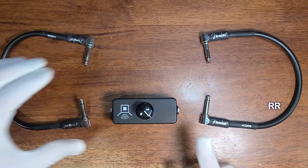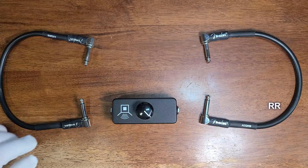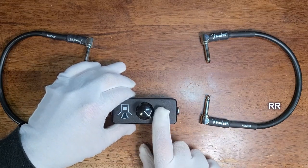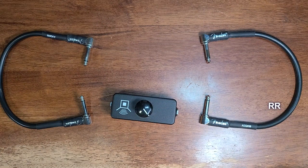Basically, the Little Black Box acts as a master volume between the preamp section of your amp and the power section. This should never be used between your power amp and your speakers or your head and your speakers. This should only be used if you have an effects loop on the back of your amp.